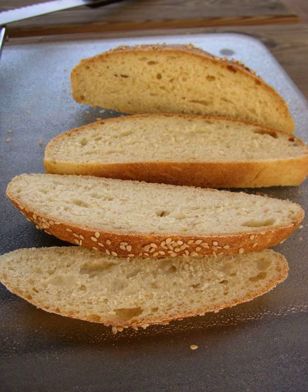Dactyla is a leavened country or village bread from Greece, but also popular in Cyprus and Turkey. It has a segmented shape resembling fingers of bread, which gives it its name of finger bread. Dactyla in Greek means fingers.